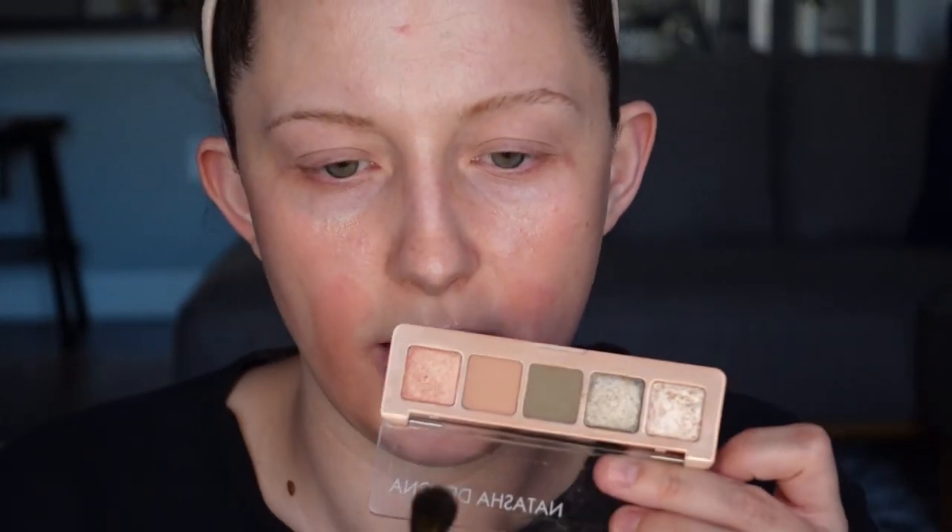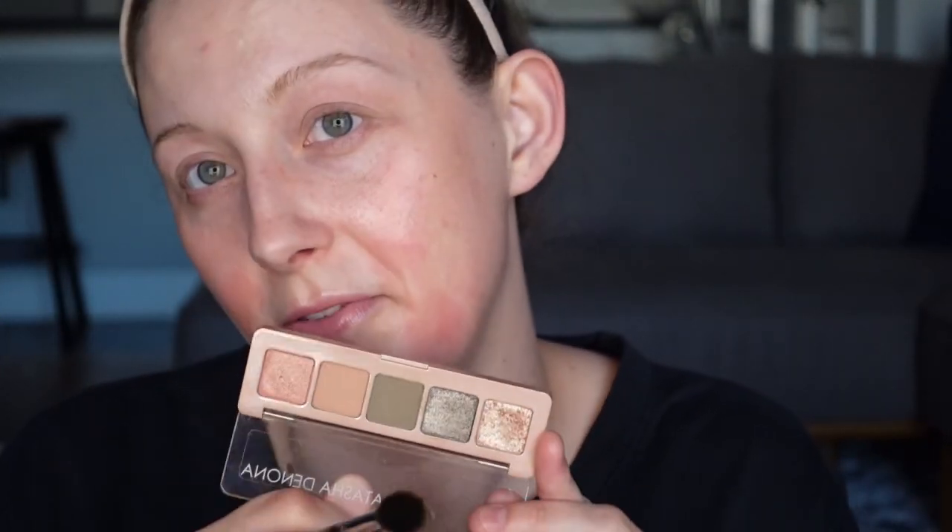It kind of throws me off because of the pinkish packaging — it makes the colors look different than they are. This looks quite green, but it's actually pretty gray — maybe just a hint of a green tinge. I really like this shade here, which is grayish as well. I'm kind of feeling like going cool tone today, which this is a pretty cool toned palette in general. I wanted to get like a whole look out of it. There are only five mini shades in here.